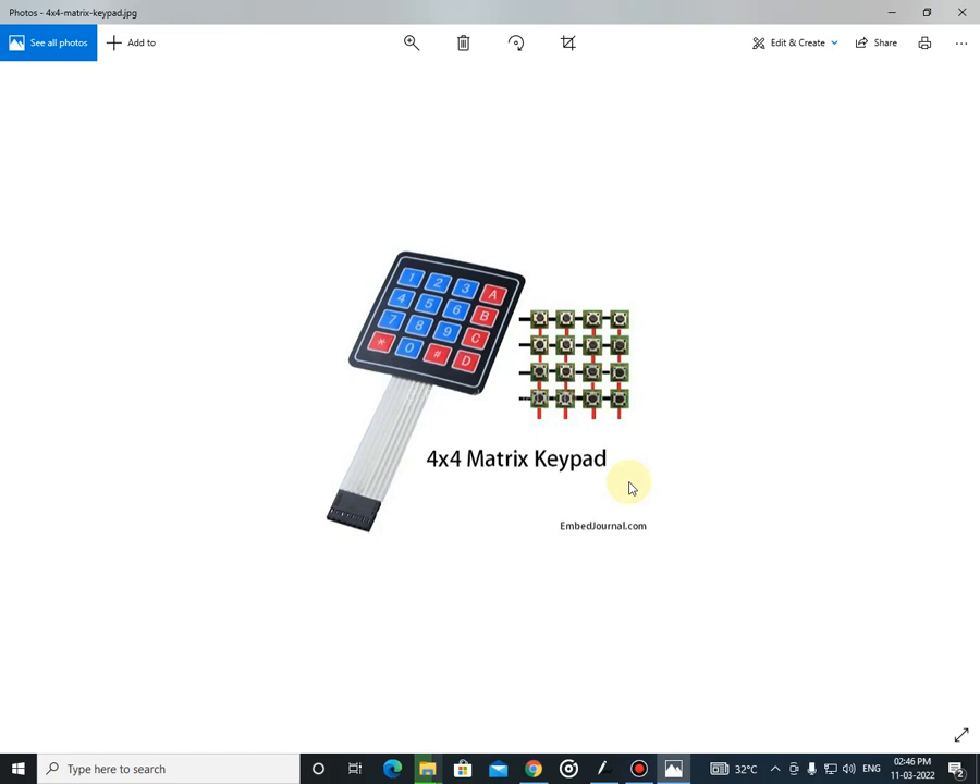Welcome to eDNA Tech. In the previous video, we interfaced this 4x4 matrix keypad. Let us see how the scanning algorithm works.